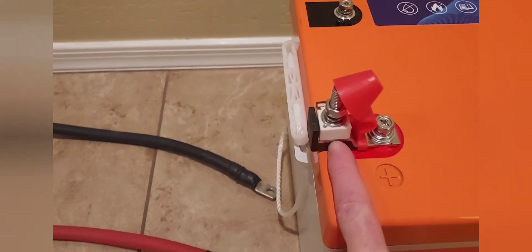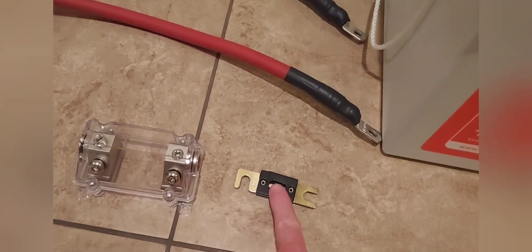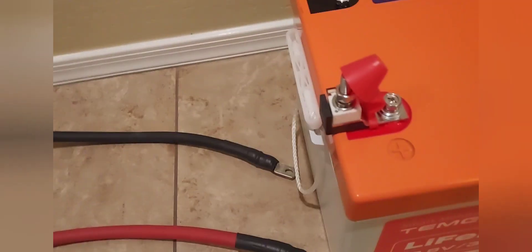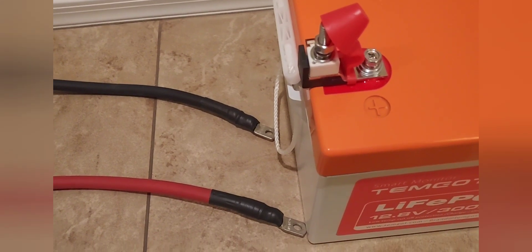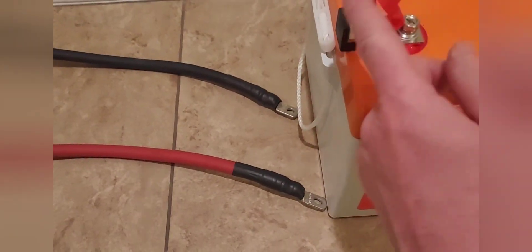Last week's video showed the fuse getting really hot — I couldn't even touch it. So I went with this terminal fuse block and ran it for 20 minutes on high, and it was just warm. That took care of that problem.